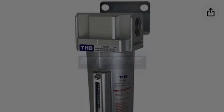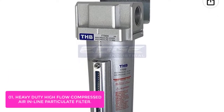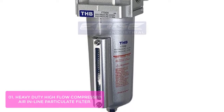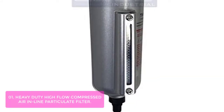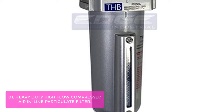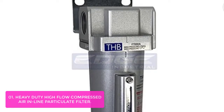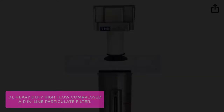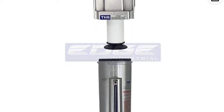List number 1: Heavy-Duty High-Flow Comprehensive Air In-Line Particulate Filter. The heavy-duty high-flow in-line compressed air filters remove contaminants from the compressed air leaving a screw or automatic equipment, which often has a high water content and concentration of oil or other contaminants. The unit extends the life of your tools and equipment downstream. This is a high-flow line filter designed for long life and trouble-free operation.